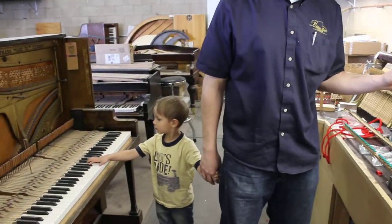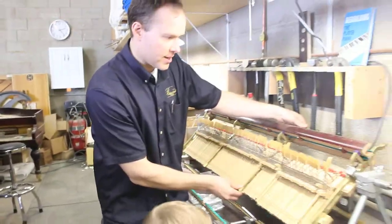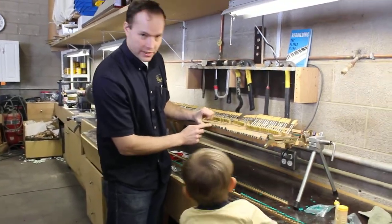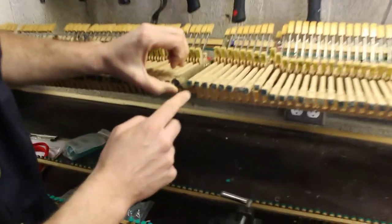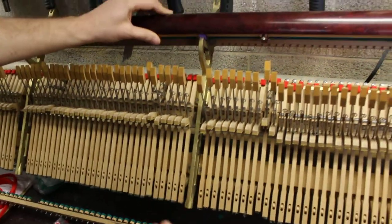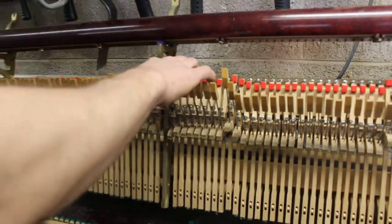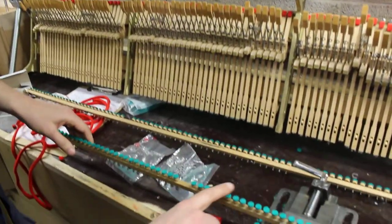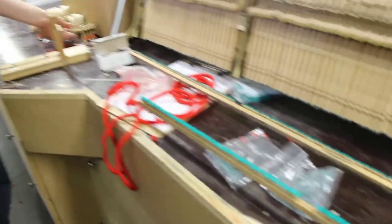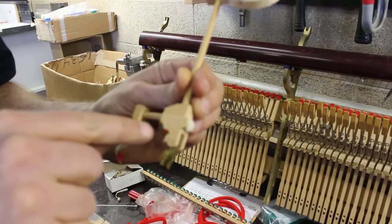All of the felt was completely eaten. You can actually see some parts that I haven't done yet — you can see how bad it was. All of the felt from that area here on the jacks — can you get a close-up of that? These are the let-off buttons. They were completely moth-eaten. This is the let-off on these hammers — that was all eaten.